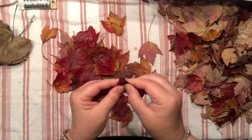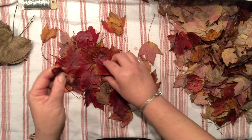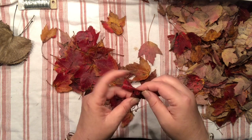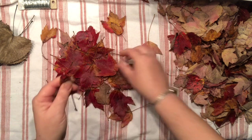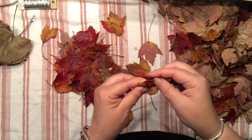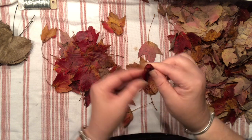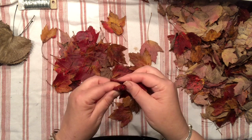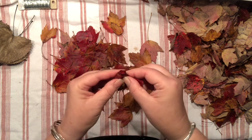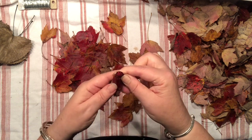As you fold those leaves for the heart of your flower, just make sure that you layer them — don't fold them at the same level, fold them a little bit lower so it creates additional dimension. Don't worry about them becoming loose; that's okay, that actually makes it even more interesting.